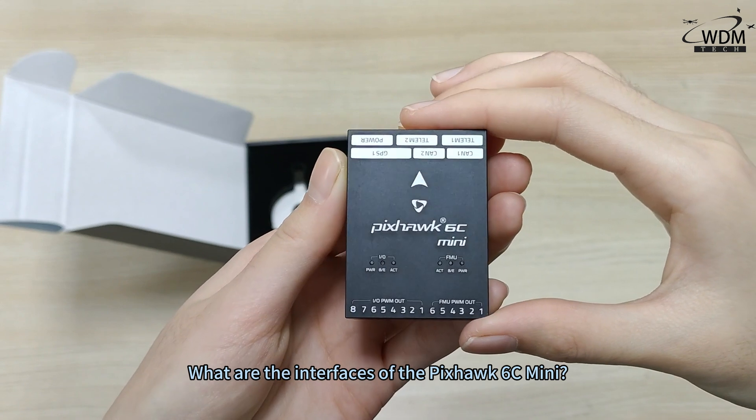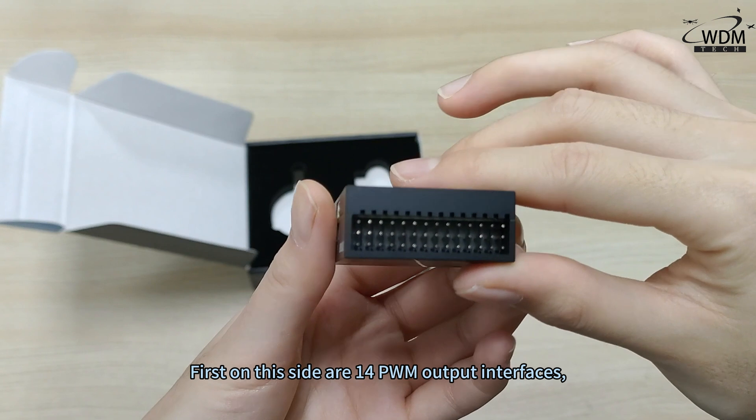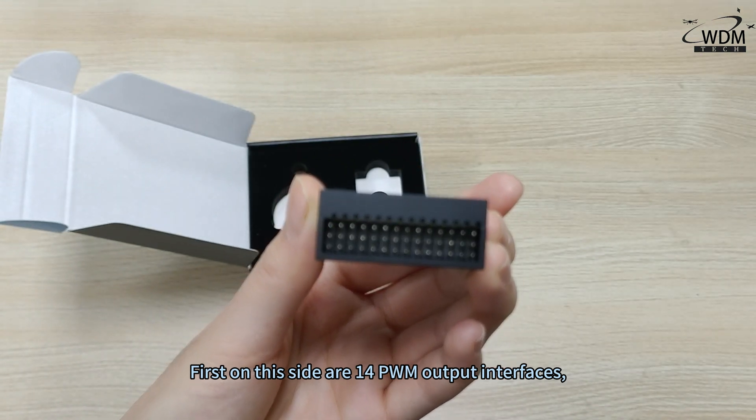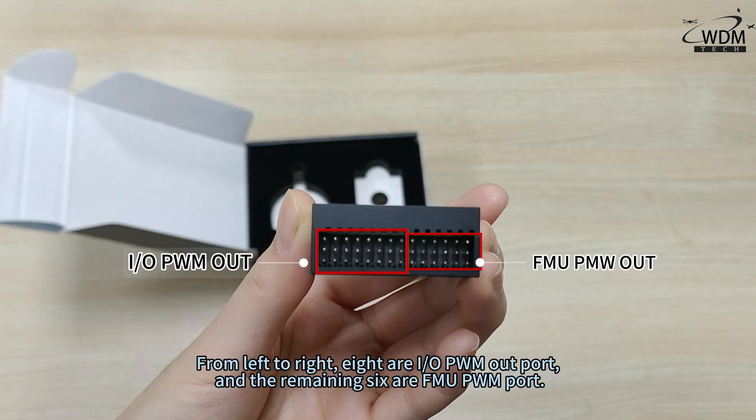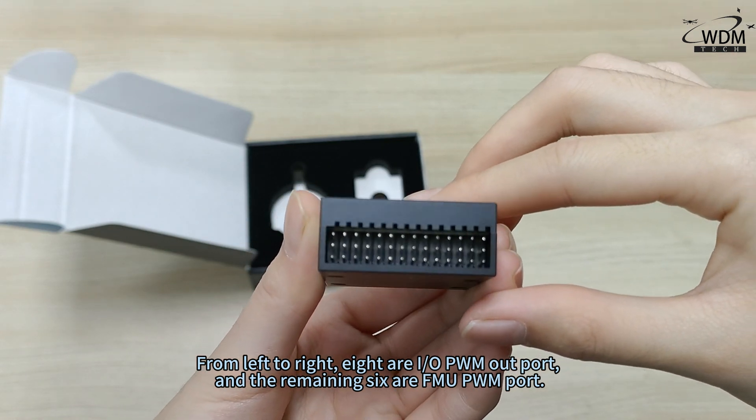What are the interfaces of the Pixhawk 6C Mini? First, on this side, are 14 PWM output interfaces. From left to right, 8 are IO PWM output, and the remaining 6 are FMU PWM port.